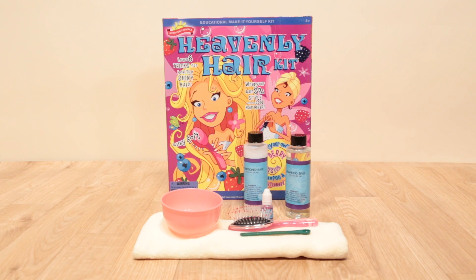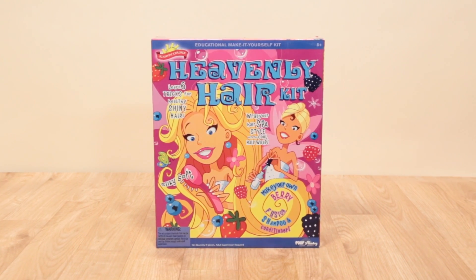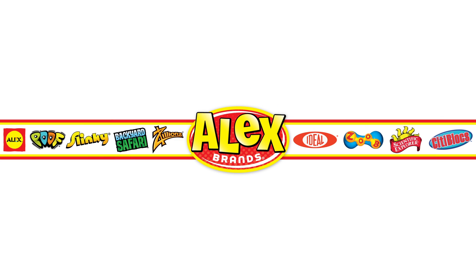You'll never have a bad hair day again with Heavenly Hair from Scientific Explorer. Recommended for ages 8 and older, adult supervision required. Scientific Explorer is a member of the Alex Brands family.